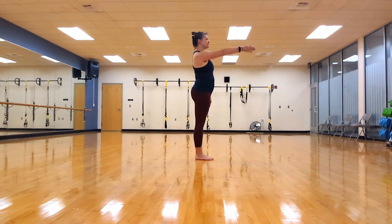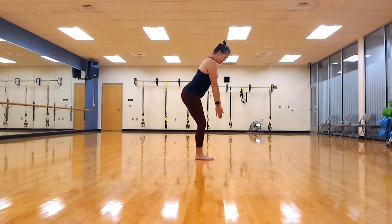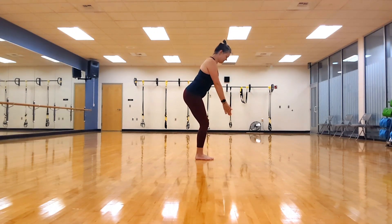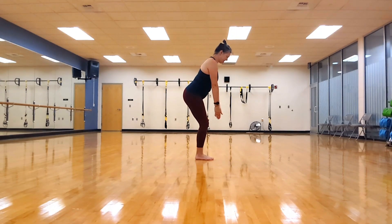Good job. The reason why we're hinged forward — if you were to stand up and lift your arm, that is only getting your shoulder. Hinging forward, we are using more of our back muscles. And both arms reaching front. Remember to pull that belly in, keep that spine straight. Breathing out as you lift the arms up, breathing in as they fall right underneath your chest.